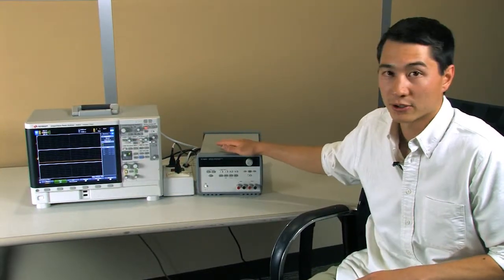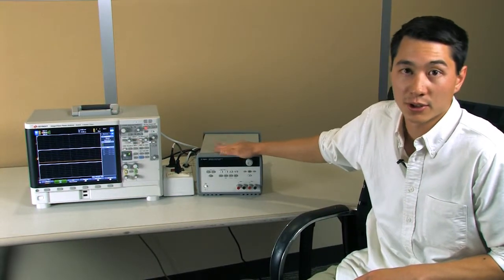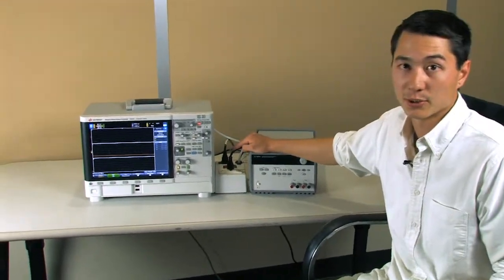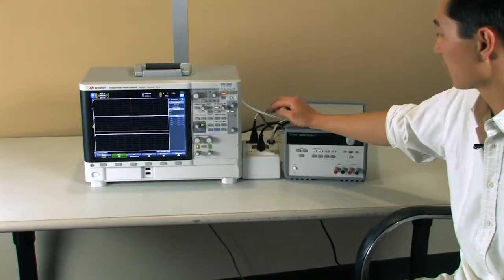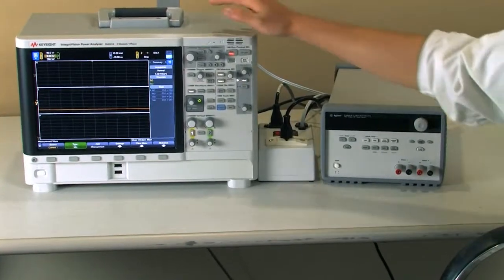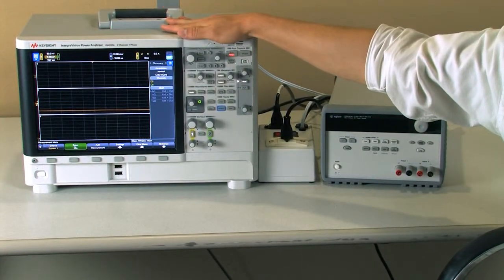What I have here is a small DC power supply, and we'll be looking at the inrush current when we turn it on. I'm using a breakout box here, so we're able to look at the voltage and current going into this power supply, and we'll be looking at it through the IntegraVision Power Analyzer.